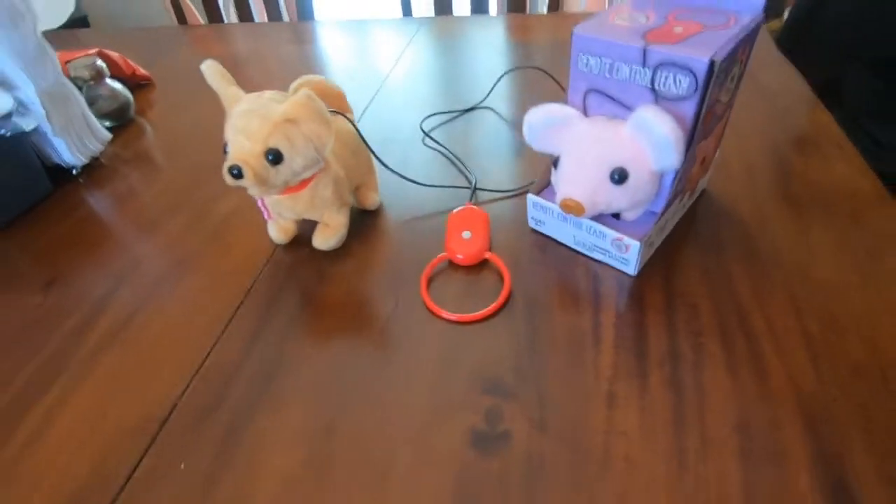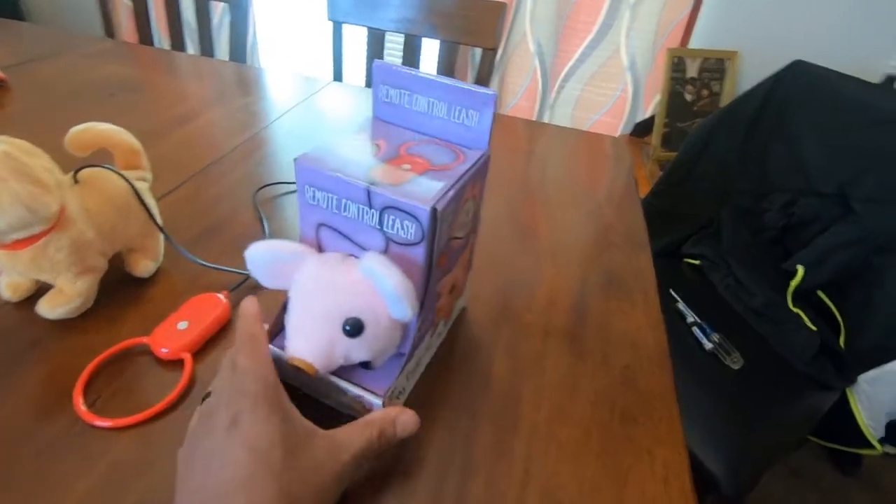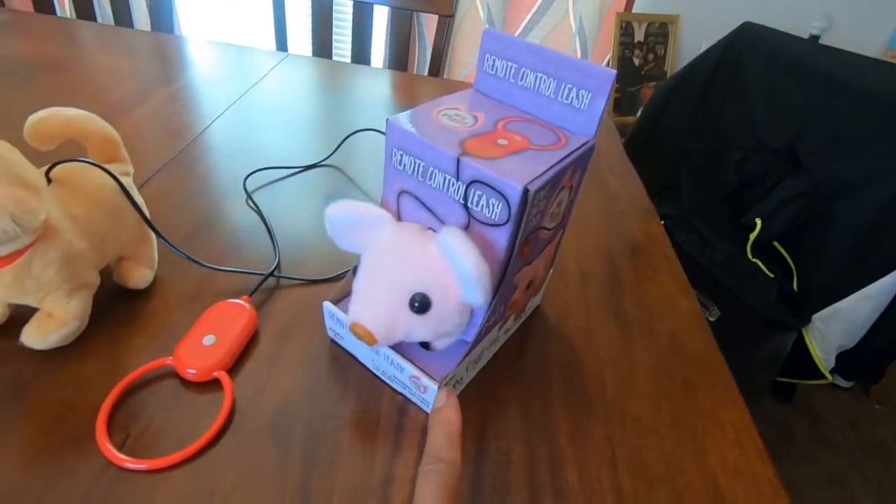Hey, you guys, back again for another product review. I know you guys look at the channel saying, man, they don't ever do any unboxing or reviews on any kids' stuff. Well, we got you covered today because we got two items — well, really one is new. We're gonna show you the other one too because we had it before and liked it. Check this out: today we have the My Pets. You got the My Piggy right here and then you got the My Dog right here.